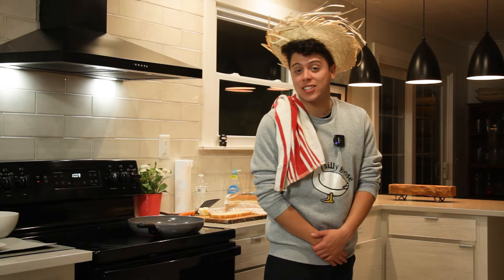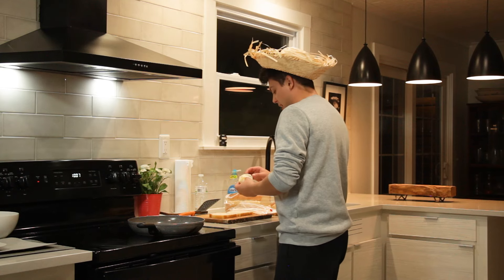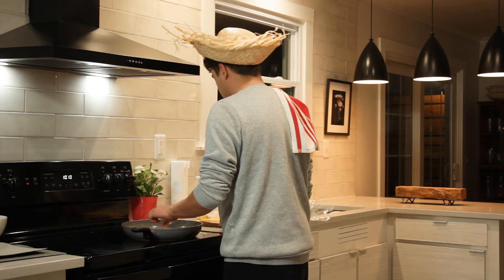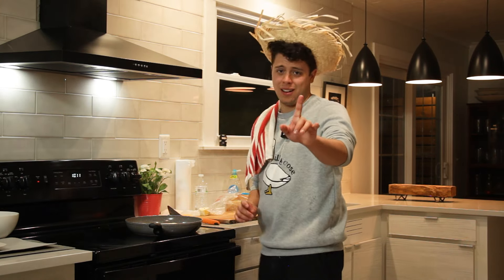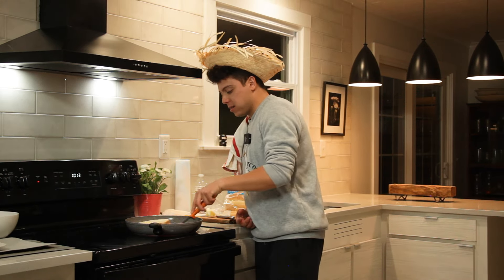I look like I just came off a cruise ship. We're going to butter up the pan, then place the first bit of bread down. We're going to throw the cheese on there because that's going to get all nice and toasty. Make sure it doesn't get too burnt, because we don't like a burnt grilled cheese.